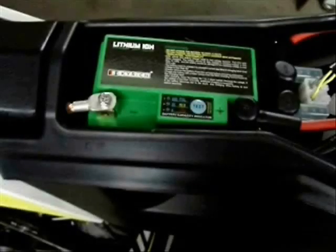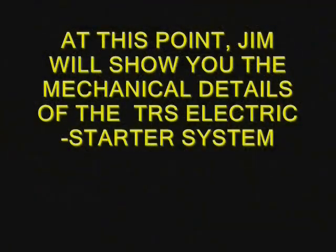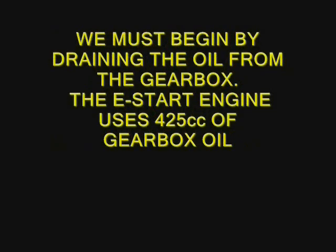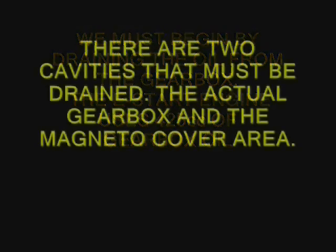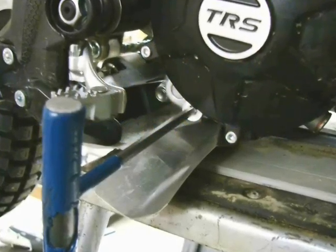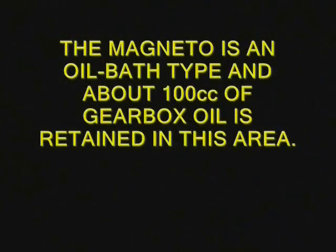Removing the seat, we see the battery — lithium ion — and that's the starter button. You can see the starter components on the side of the engine. The normal TRS engine uses about 325cc's of gearbox oil, so the electric start won about 100cc's more.